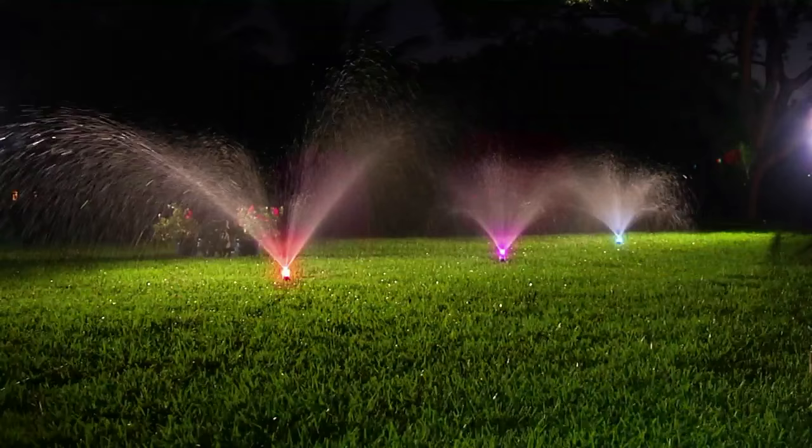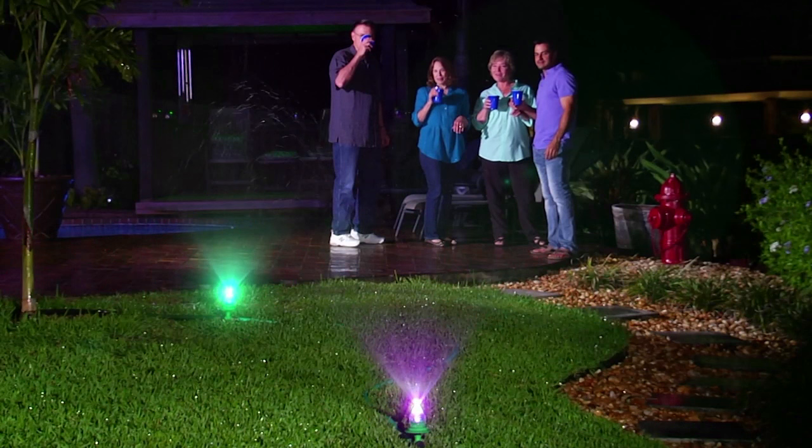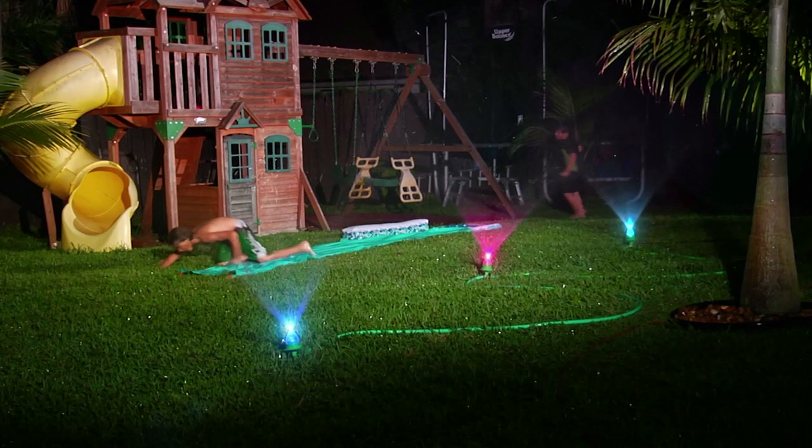Why bother with boring, plain lighting? With Waterbrite, you'll light up your garden in brilliant color while watering at the same time. It's the perfect mood lighting for your pool or patio party. And look, it's fun for kids too — they'll thoroughly enjoy the light show while they play.